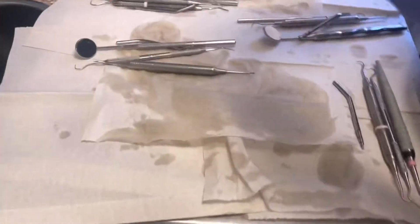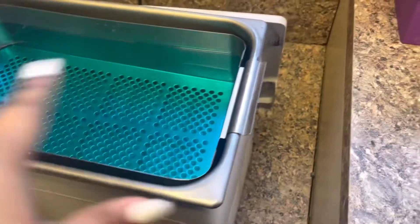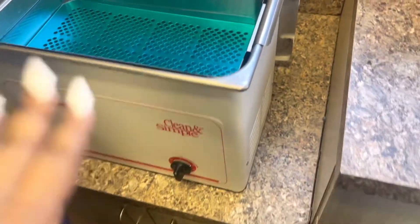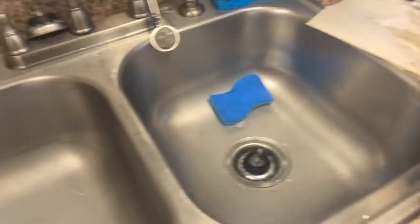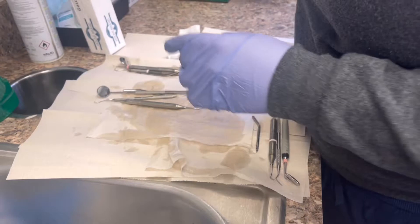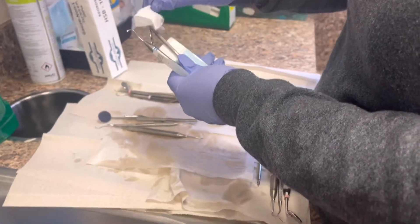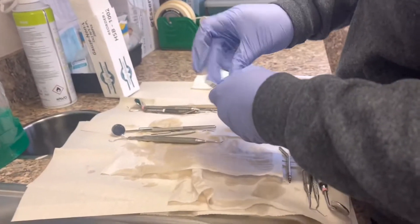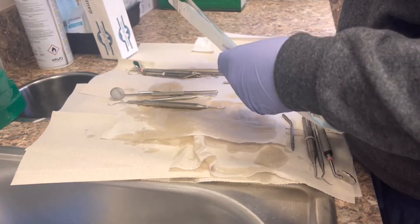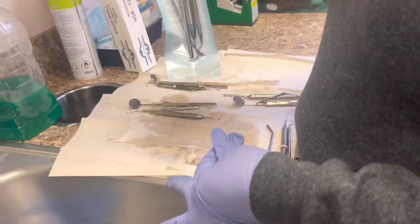So now we sort our instruments so that we can wrap them and then sterilize them. We put them in the shaker first and that just shakes all the nasty stuff — like spit and blood — off of the instruments. Then we rinse them off a little bit, then we sort them out, and then she's gonna show you how she wraps them. Like so — and then she shuts it, and that's it.